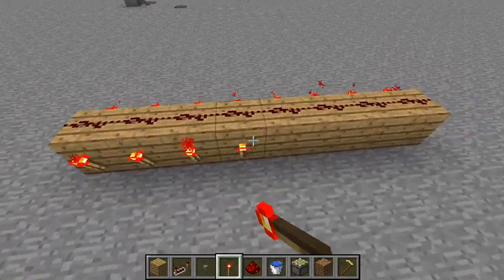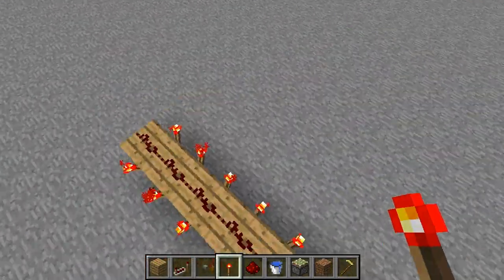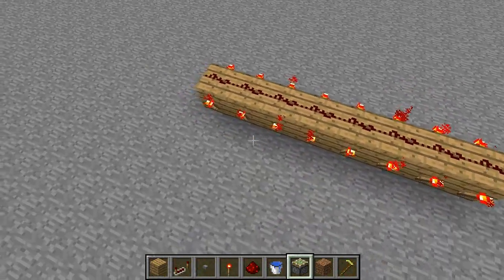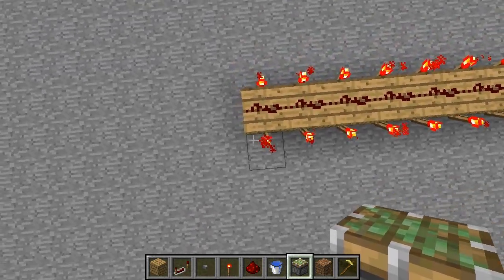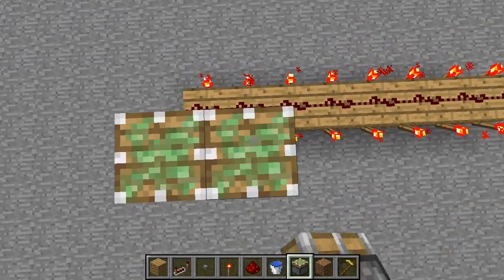If you're making a bigger version, you're going to need more torches and maybe repeaters, but if you're making a bigger version you should know how to do that yourself. Now what you need to do is place a sticky piston on top of every single torch.